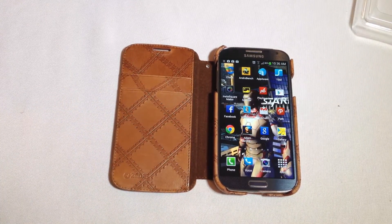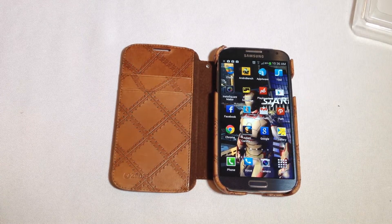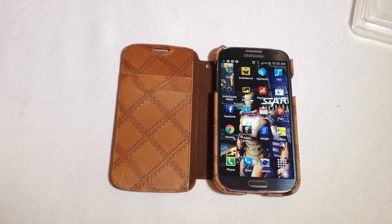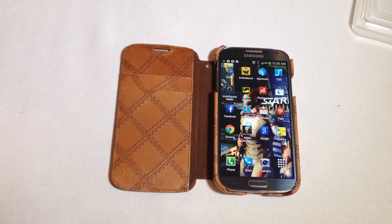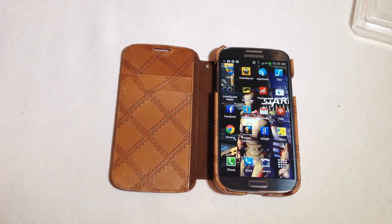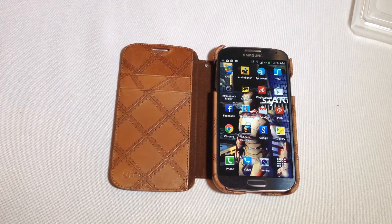Be sure to give us a like and follow us on YouTube so you get all the future wonderful videos we're doing. Be sure to check out the other Zenus cases we reviewed on TheChrisVossShow.com — Chris Voss approved. Go to izenus.com and get yourself one of these babies or one of the other great cases they make for all the mobile devices out there. Thanks for coming by the Chris Voss Show — be sure to check back often.